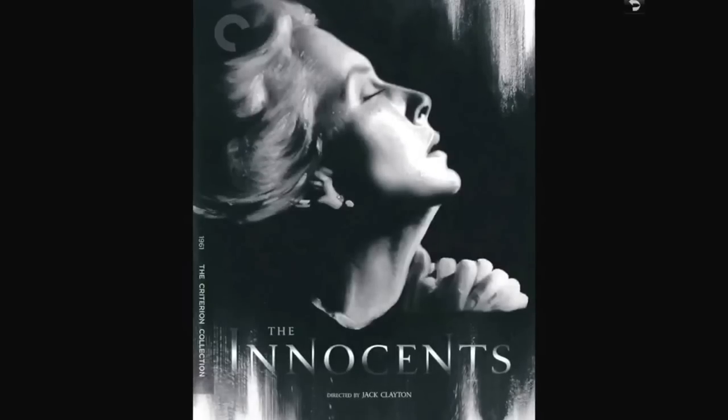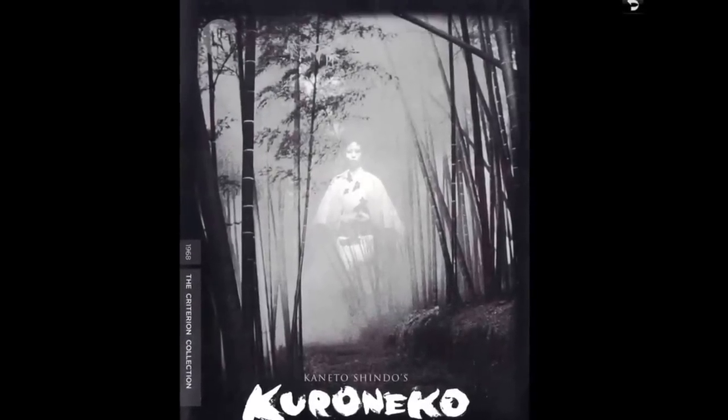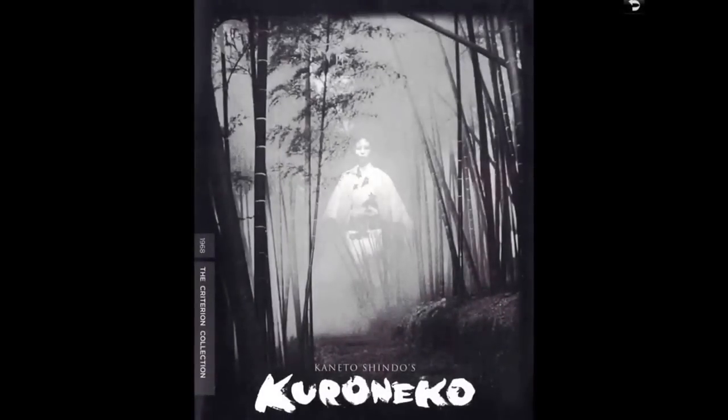I've been in a horror mood lately — not a horrible mood, just a horror mood. This is Kaneto Shindo's Kuroneko — a love story ghost story. It's a poetic horror fable set in a village of war-torn feudal Japan where malevolent spirits are ripping out the throats of itinerant samurai. He struggles with personal demons, this military hero. I sometimes get this confused with another one I own that's more of a love story, but this one's not really.